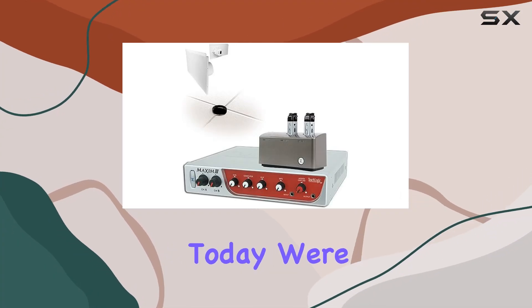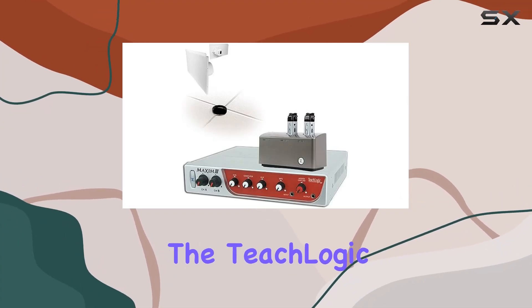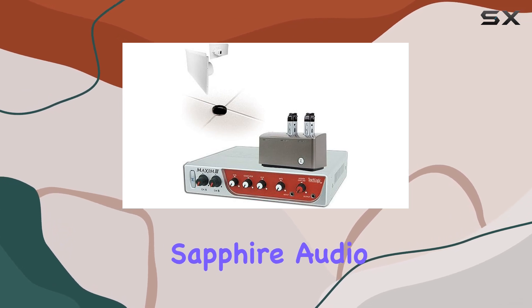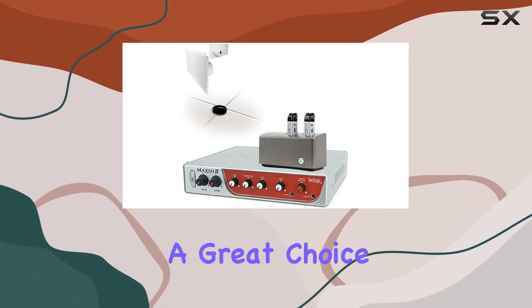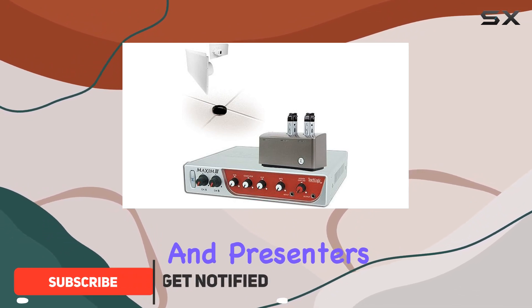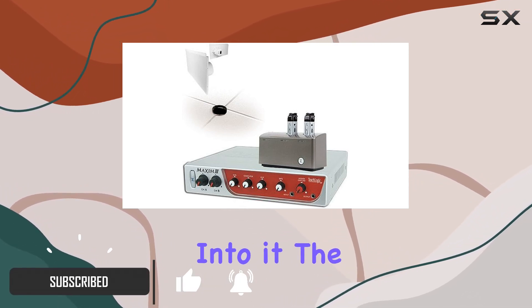Hey there folks, today we're diving into the TeachLogic Maxim 3 Dual Sapphire audio system. This classroom sound system is packed with features that make it a great choice for educators and presenters. Let's get right into it.